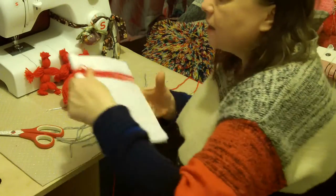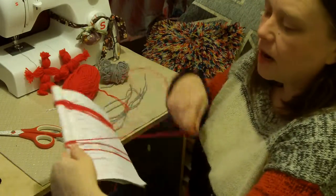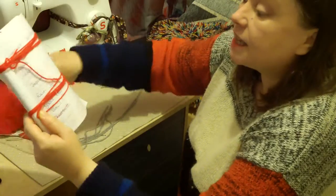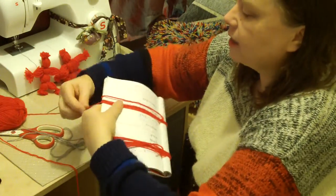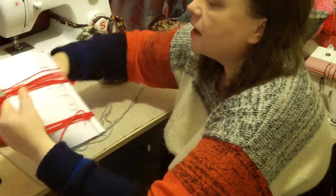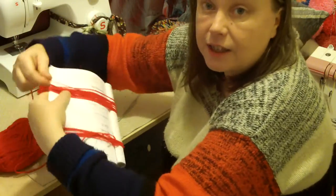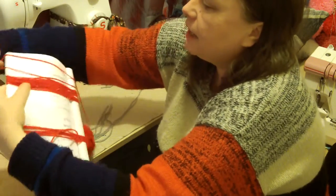I'm going to wind my wool around a soft type of cardboard so that I can take it off easily. I need two winds: one wind for the arms, and the other thicker wind — probably twice the size — is going to be the head, the body, and then divided into the legs.